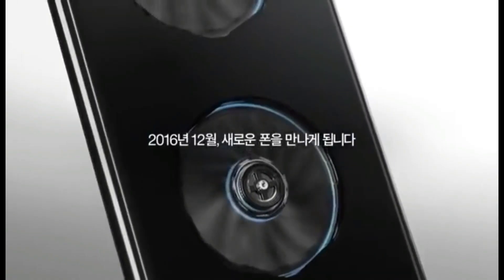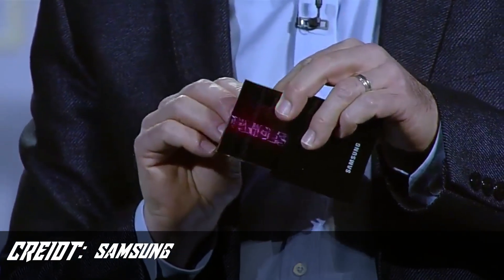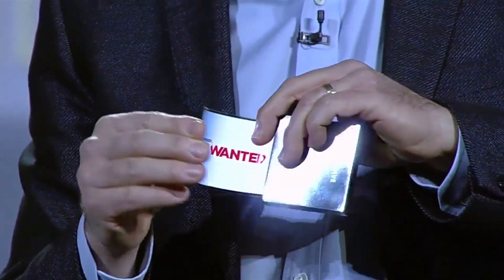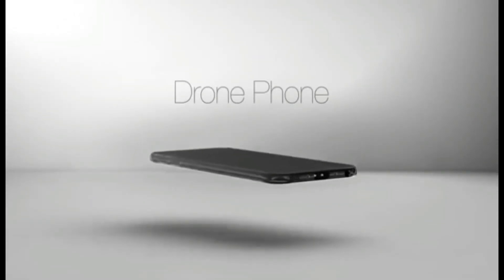Today we are going to be talking about the concept smartphone from LG — the drone smartphone. There are so many concept smartphones in the market right now: notches, OLED displays, bendable displays. But a drone smartphone was something completely unheard of. I saw this video a couple weeks ago and confirmed it online. Some people are saying it's fake, but most websites are saying it's kind of true.